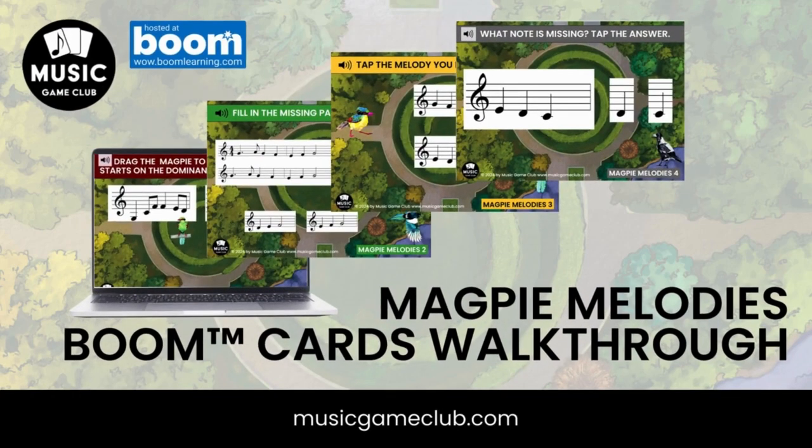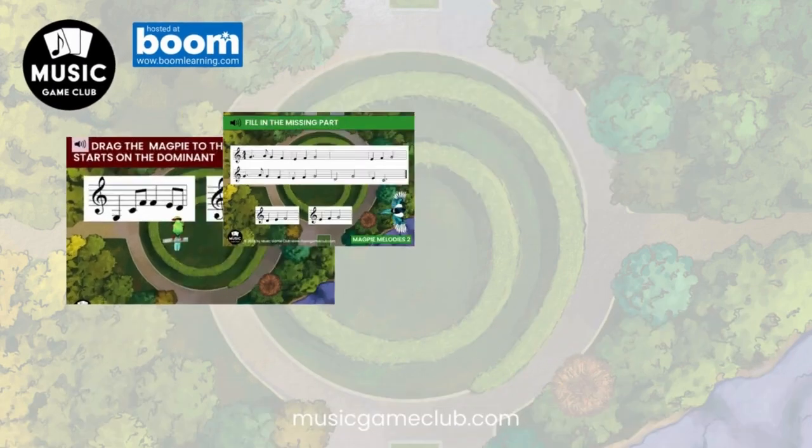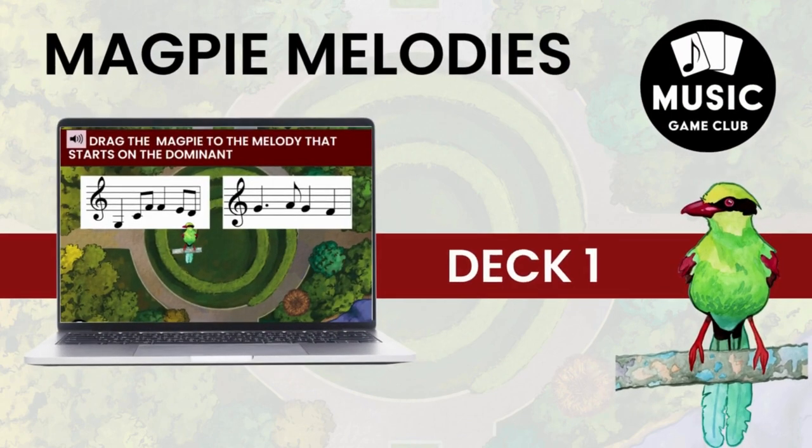Hi, it's Amanda with Music Game Club, and today I'm going to walk you through our Magpie Melodies cards.